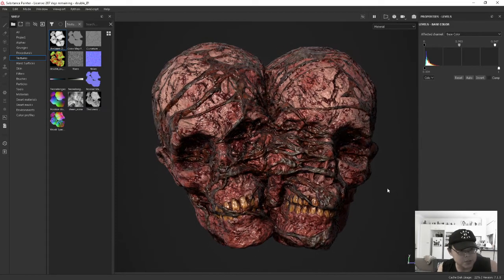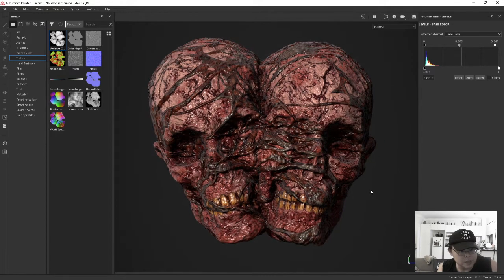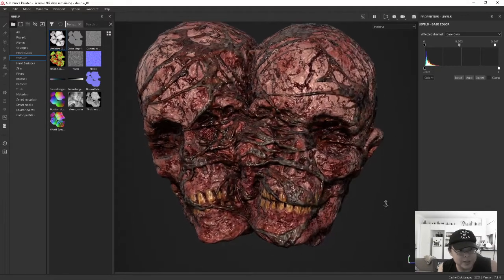I just need to bring him into Unreal and see how he looks with the rest of the scene, just to make sure that everything is correctly sitting in the same color space and the same sort of tonal values. But yeah, it's looking pretty creepy.